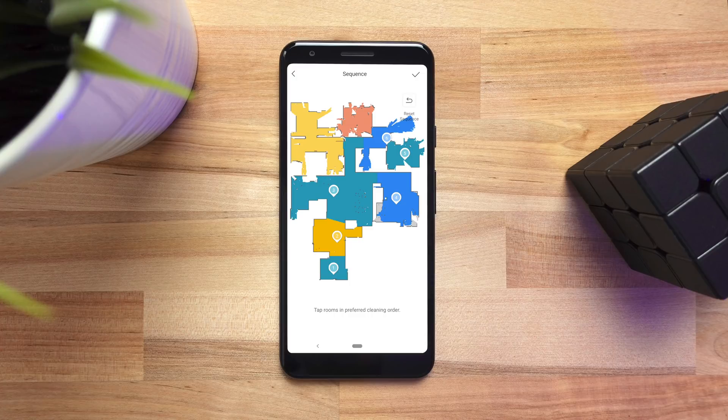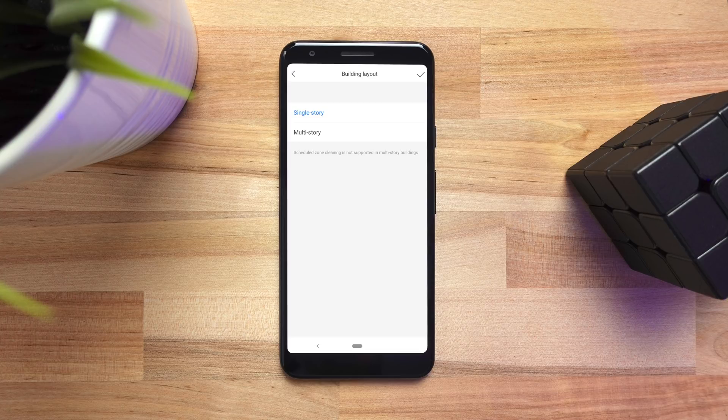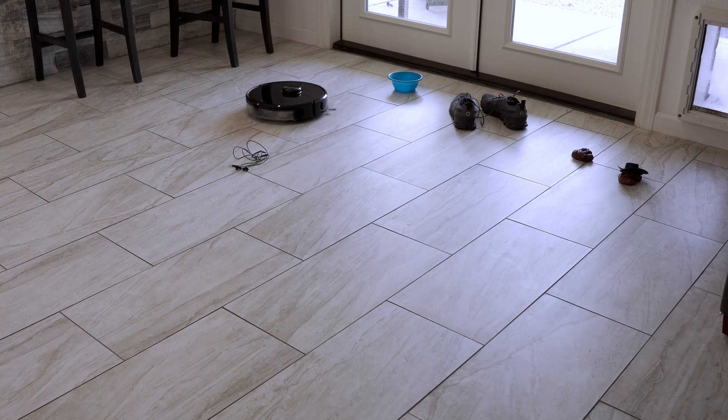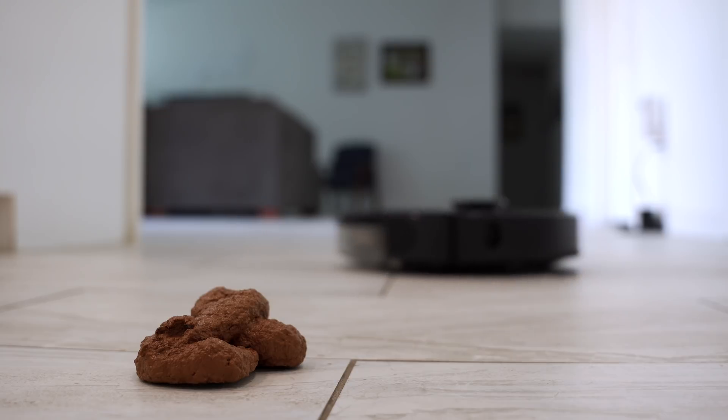After mapping, it will create rooms that you can select, and you can also choose the order the rooms are cleaned. If your house has separate levels it can create a map for each level — I talk about this in my S6 Pure video and it's a really useful feature. The camera and AI make automating this robot vacuum much easier. Like, I don't have to worry about it knocking over my dog's water bowl while I'm gone, whereas with other robot vacuums you kind of have to worry about whether it's doing more harm than good.